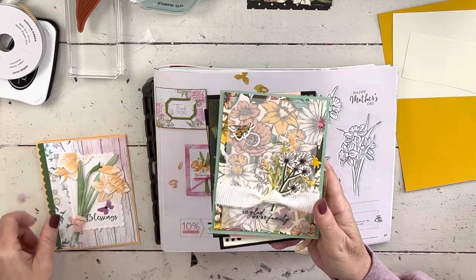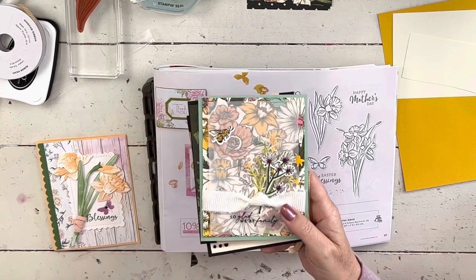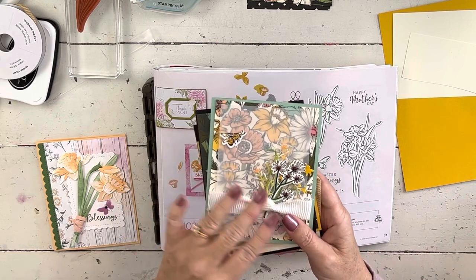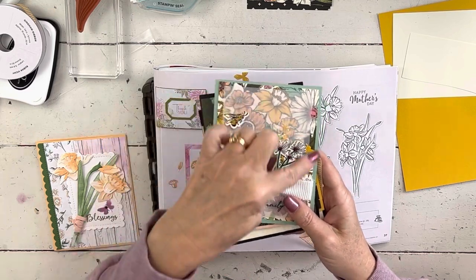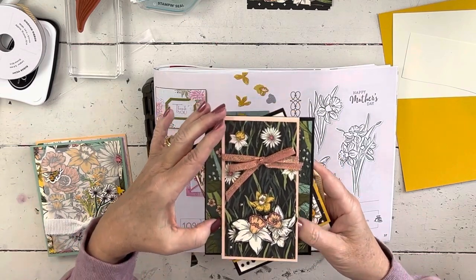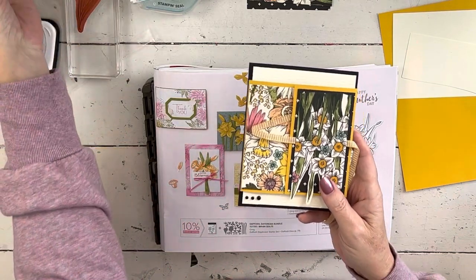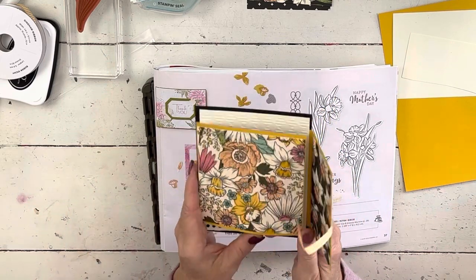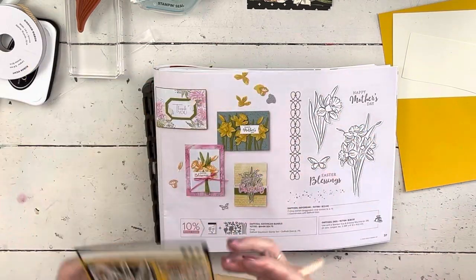This card I'm showing you today on my YouTube channel uses the paper without the daffodils. If you already have it, you can just buy the card pack. This was my VIP video project last month — if you purchase from me on my website, you get a special private video and I send you the supplies so you can make it along with me. And this was my try-it club project, so if you're in the try-it class you can go back and make that one.